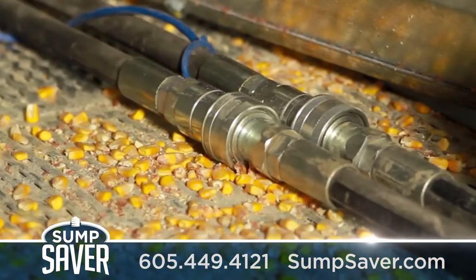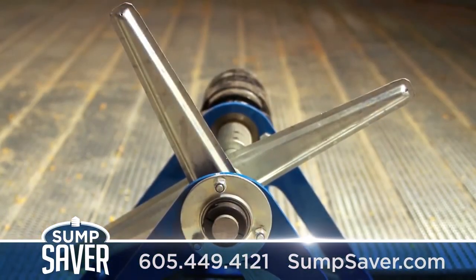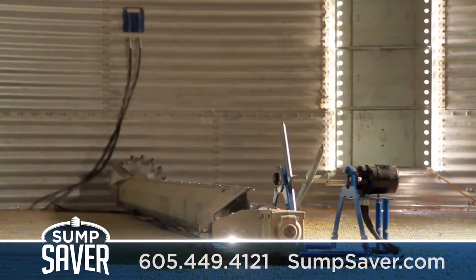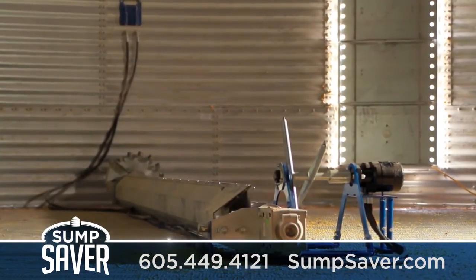It is easy to install and runs on hydraulics, creating 6,000 pounds of force in forward or reverse to break up even the most stubborn grain chunks. The Mighty Mini also works with bins that have power sweeps, helping to avoid costly delays and dangerous attempts to restore grain flow.